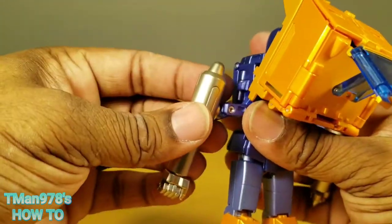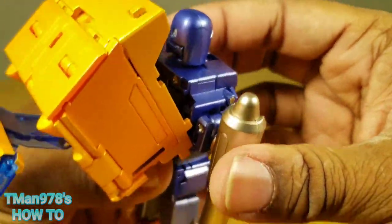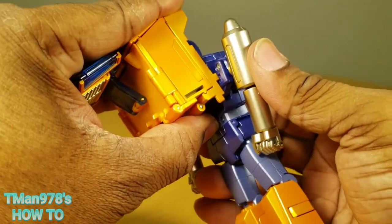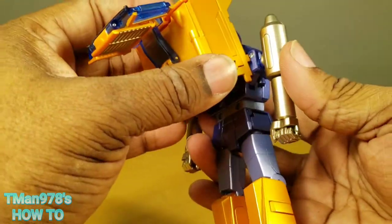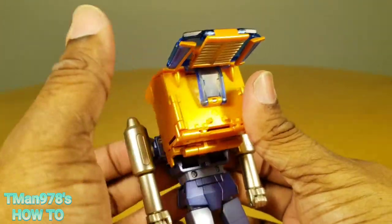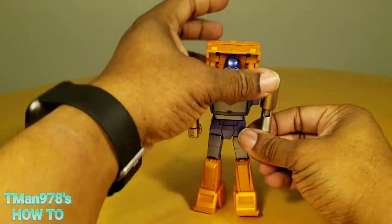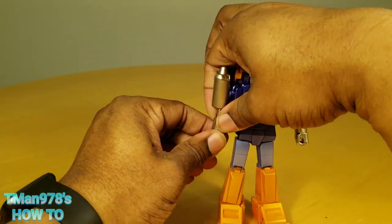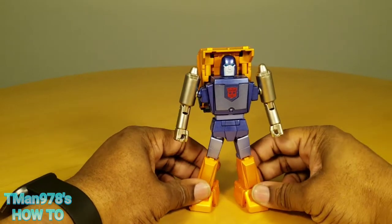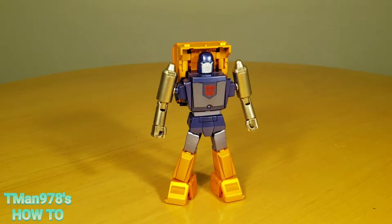So now we need to bring the shoulders up to here on both sides — make sure it's all the way up. You might have to rotate this down some to get it out of the way, but basically this peg right here — which is actually die cast — needs to go into the back of the arm. Once we do that we can shut this down, rotate the waist around, and rotate the fist. This is why people do vehicle-to-robot transformations in their videos all the time instead of showing the reverse — but anyway, now he's a robot!